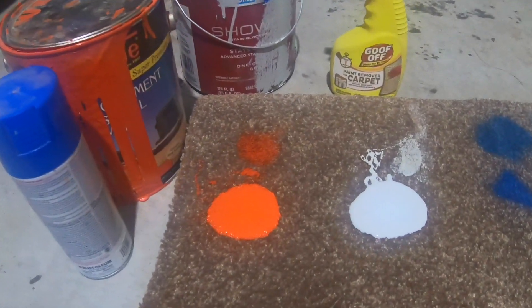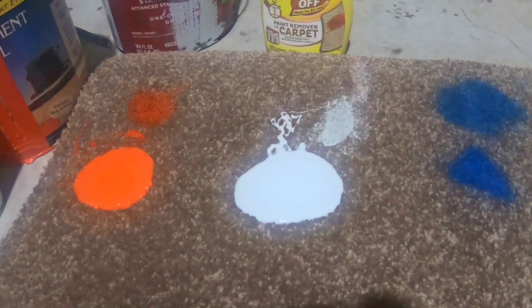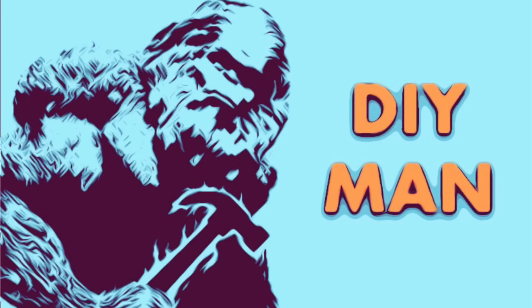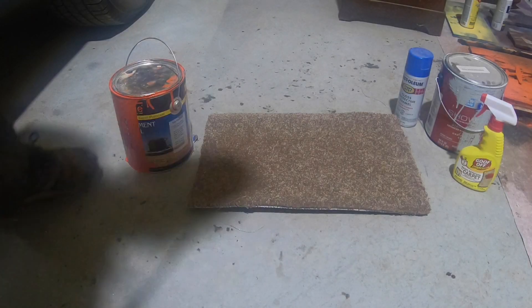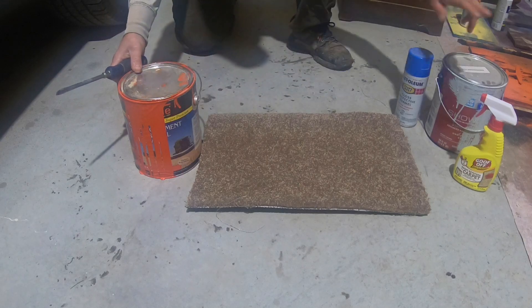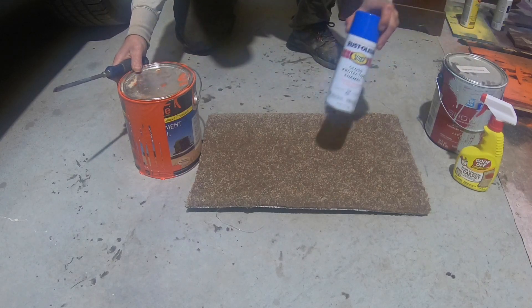In this video, we're going to see if we can clean up a paint spill using a paint remover from Goof-Off, specifically for carpet. I wanted to get a really good test of this product, so I decided to try an oil-based paint, which is this orange one, a water-based paint, and then a spray paint.